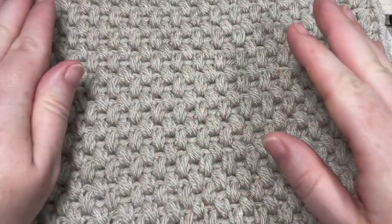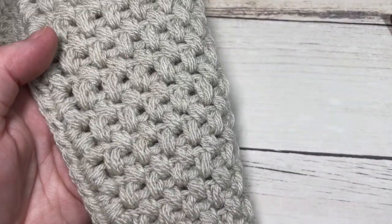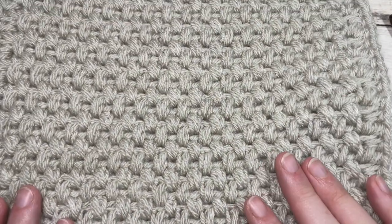This is a beautifully textured square. The Elizabeth stitch is a very fun stitch to work — it creates a fairly thick fabric that is similar on both sides.